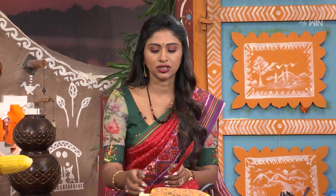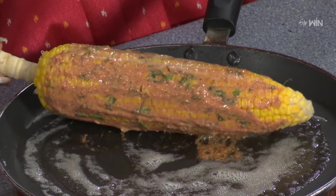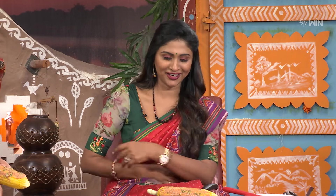We will cook the sweet corn as well. We will cook it in the pan. Sweet corn is ready. We will cook the chicken. We have a list of the ingredients.